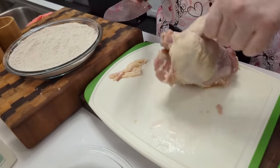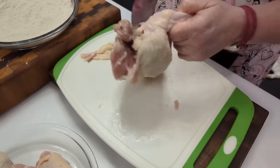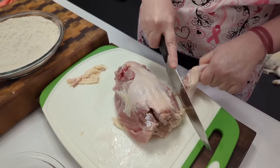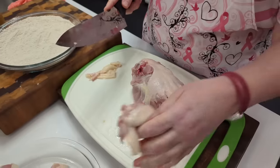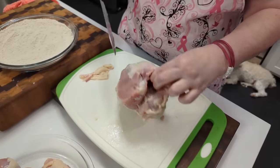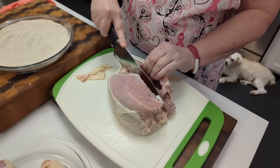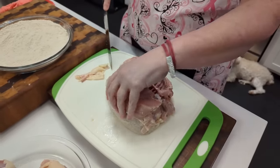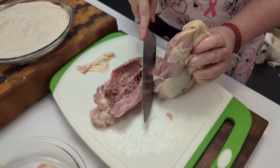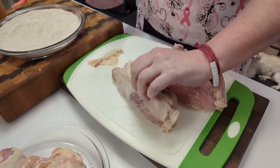When you've got the wing, you loosen the skin in between the two and then you just go right behind it like that. Some people cook the back and some people don't — I don't fry the back, but I know a lot of people do. I just cut the back off like that, and there you have it.